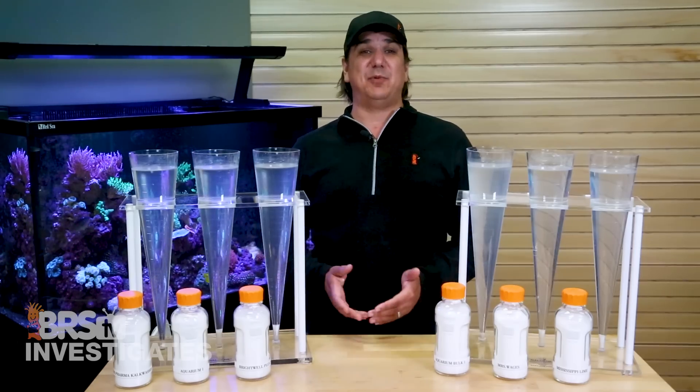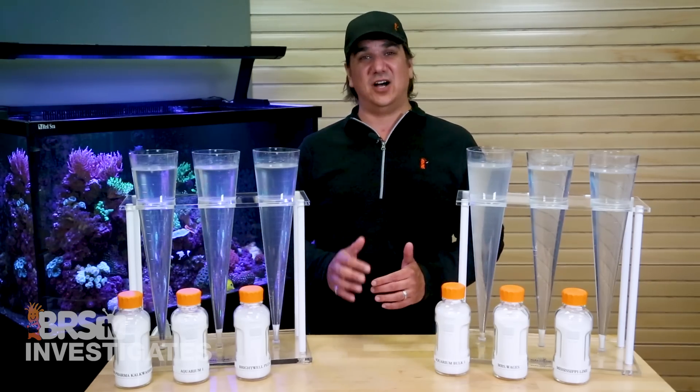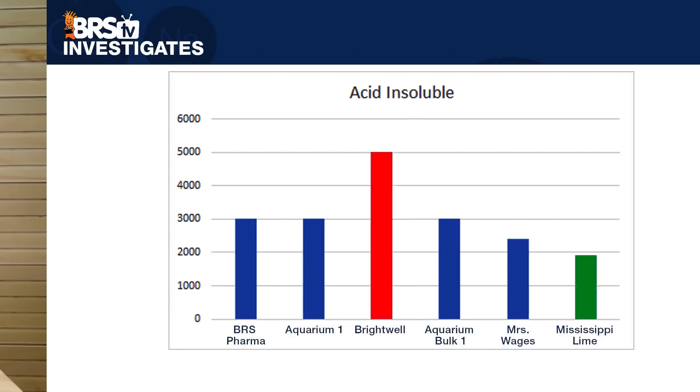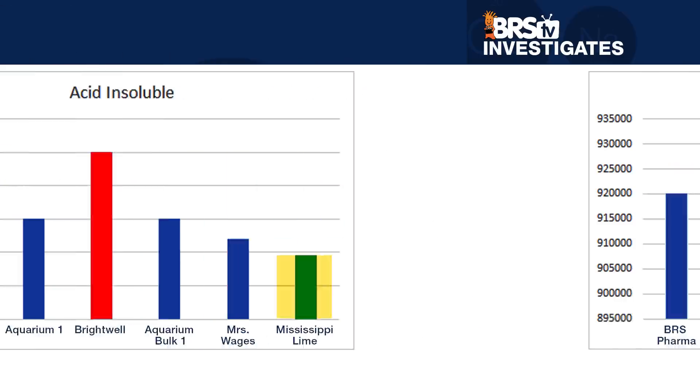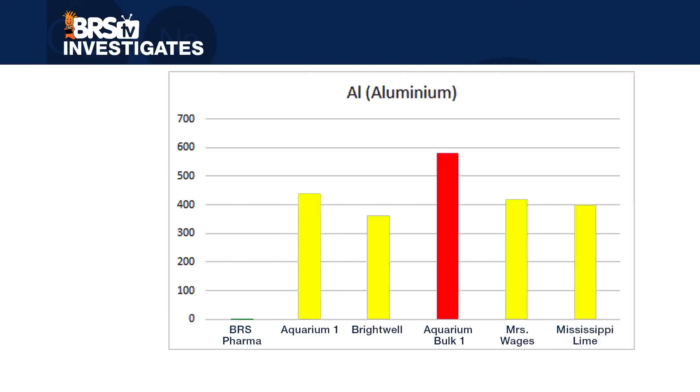All of the examples had some acid insolubles — Brightwell with the most at 5,000 parts per million and Mississippi Lime with the least at 1,900. All of them had meaningful levels of water insolubles, but Aquarium One did the best and Mississippi Lime had the most. Looking at aluminum, I'm glad to share my initial thoughts were correct: the BRS Pharma had zero aluminum and the others ranged in the 400 to 500 parts per million range, with Aquarium Bulk One having the highest at 580 parts per million.